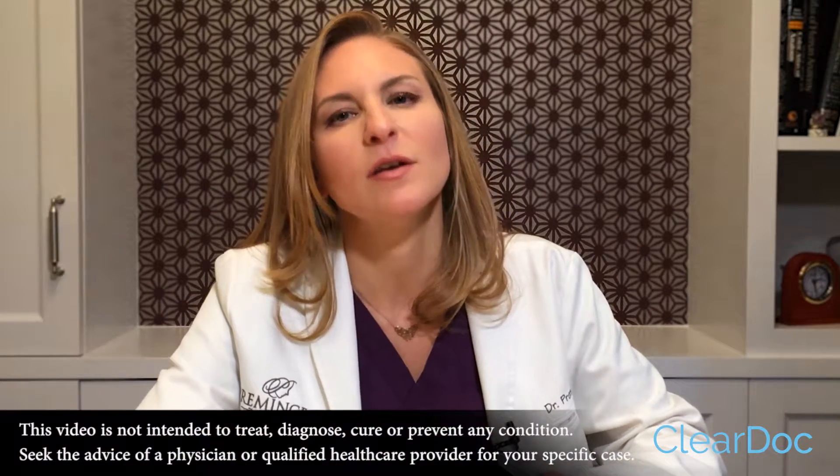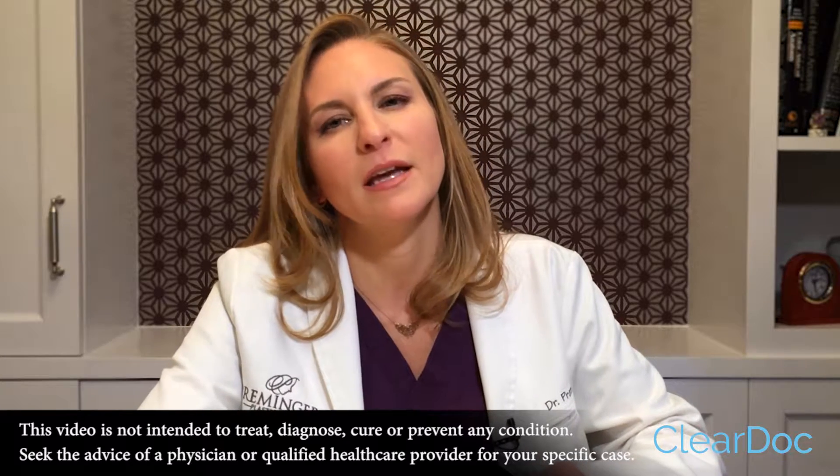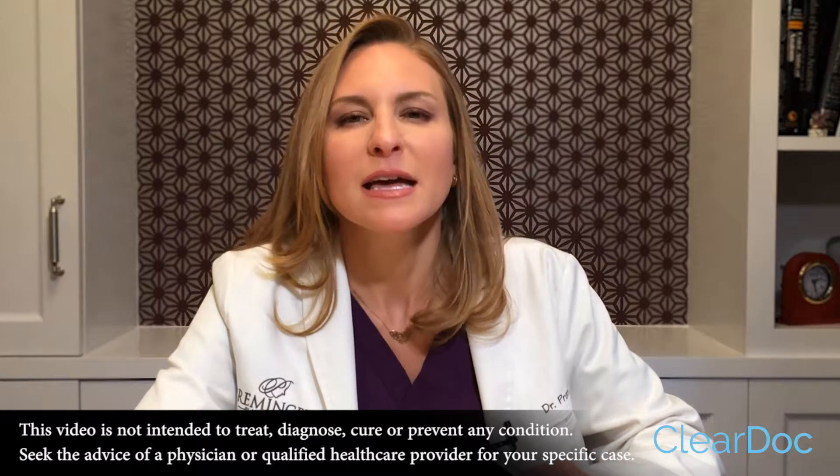A labiaplasty is a procedure designed to address extra tissue of the labia minora. Patients have a lot of concerns about how this is done, what's involved in the recovery, and how painful it is. It's actually a pretty quick procedure — it takes about an hour. We excise or cut out the extra tissue and then repair the skin itself.